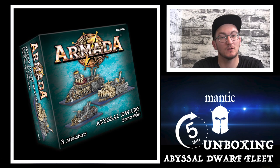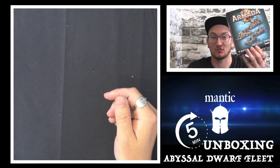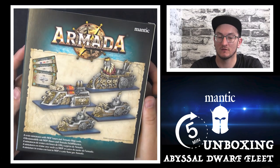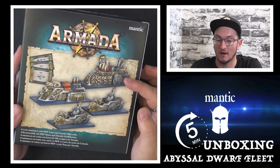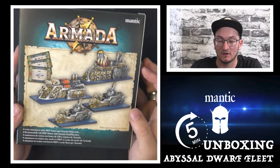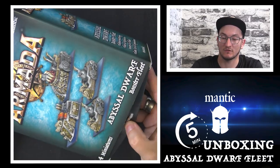So that's your starter set, but you always need more boats — that's where the booster fleet comes in. In the booster fleet you get a second Angkor, you get a Decimator, and you get two Black Souls. Let's crack these open and have a look.